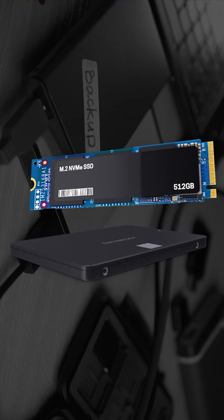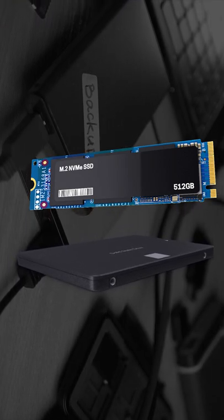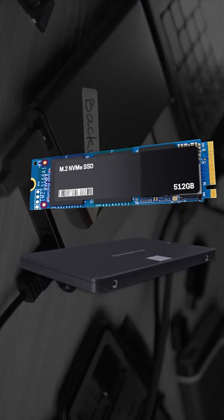Tip number two: make sure to get at least one super fast SSD for your system partition and your sample libraries.